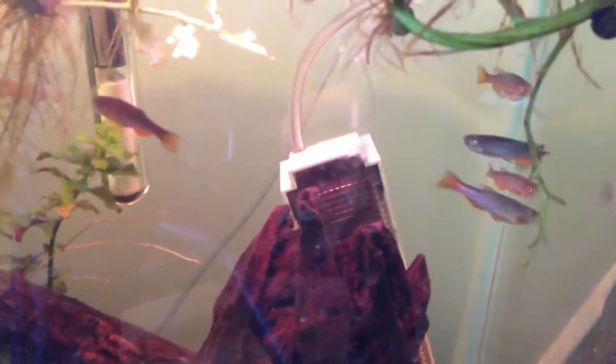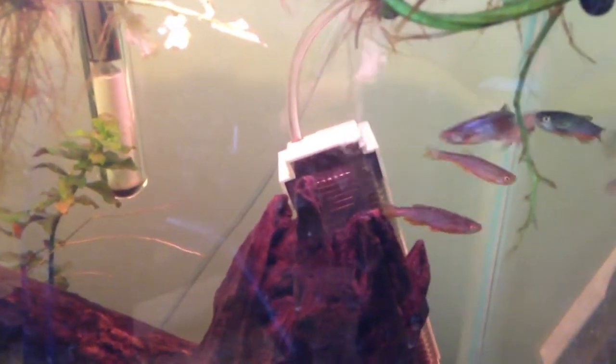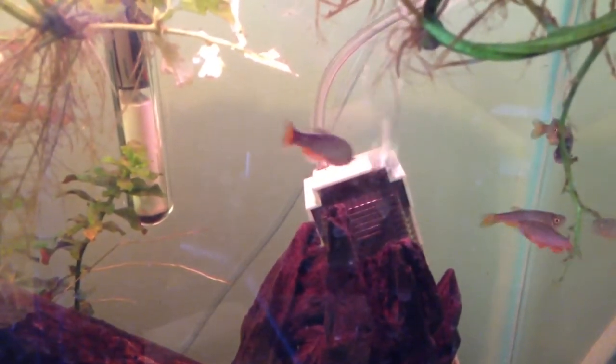The Pearl Danio is a very common, very easy to keep, and it's a very good starter fish for several reasons. First, it's small — they grow to about 2 inches, and males are a bit smaller than females.